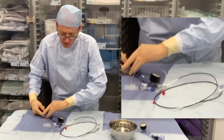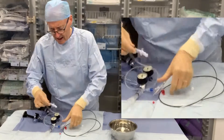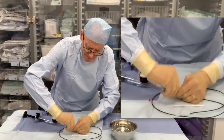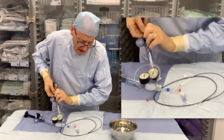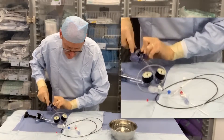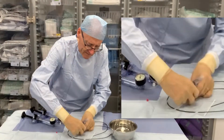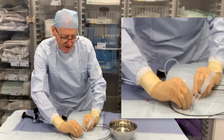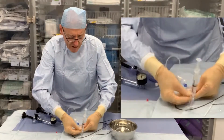The outer balloon — you can see this effect more obviously. So again connecting the end deflator. It's usually a one in four contrast saline mix. So again pull, pull negative. Now that we have negative, you'll see how much will actually drop in when we open it.